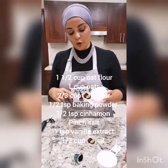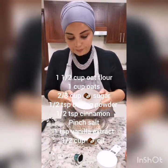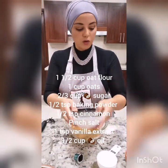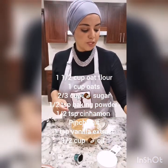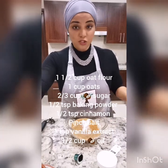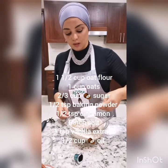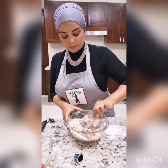A cup and a half of oat flour, one cup of ready rolled oats. If you want this to be gluten-free, you can get gluten-free oats and grind them up yourself. Two thirds of a cup of coconut sugar — put that all in there. The baking powder: half a teaspoon of baking powder, half a teaspoon of cinnamon, and a pinch of salt. Make sure that's all well combined. Then pour in half a cup of coconut oil and the vanilla.